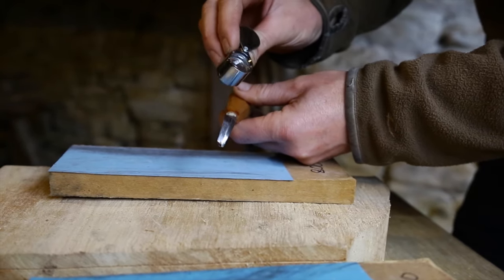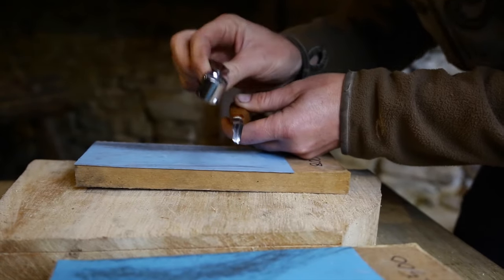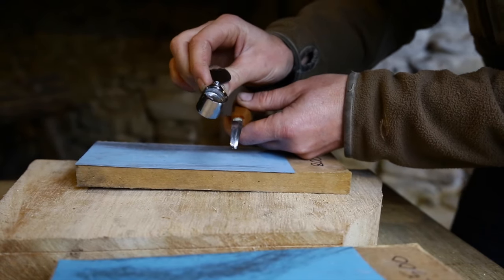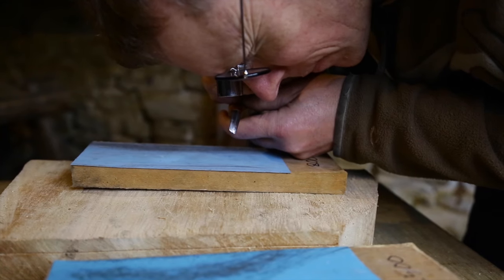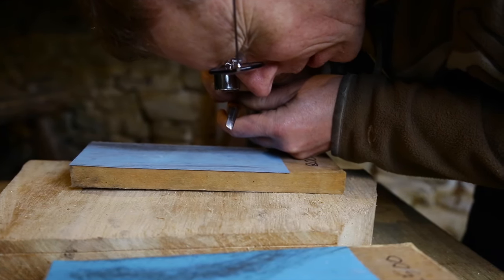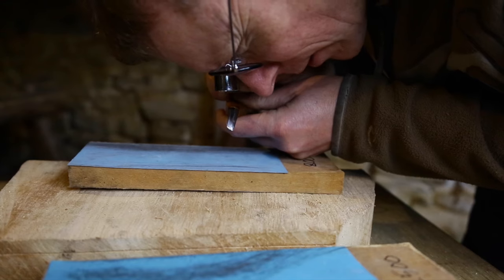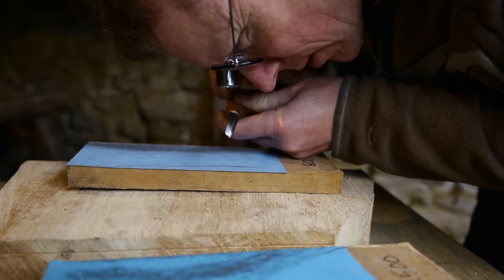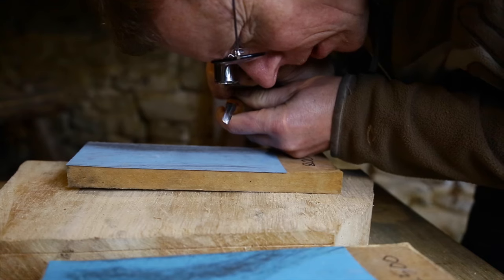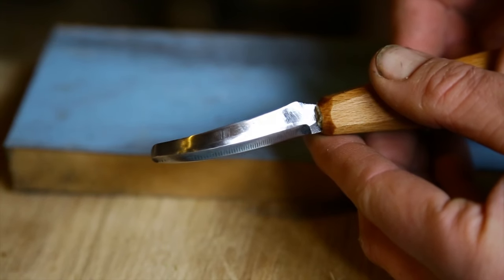The other way to tell is with magnification. This is a little jeweller's loupe at 20 times magnification. I look at the edge and can see the scratch pattern from the abrasive — the diagonal marks of the scratches — and I want to see that those go all the way to the edge.